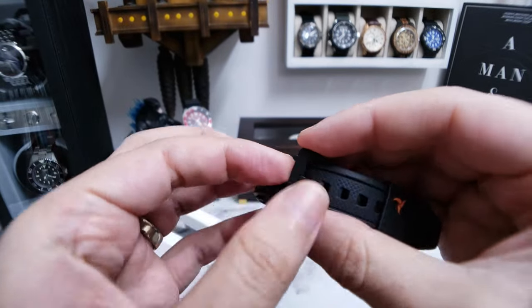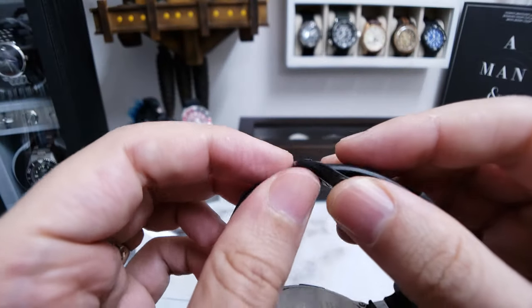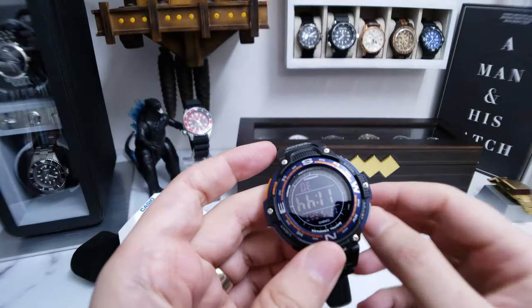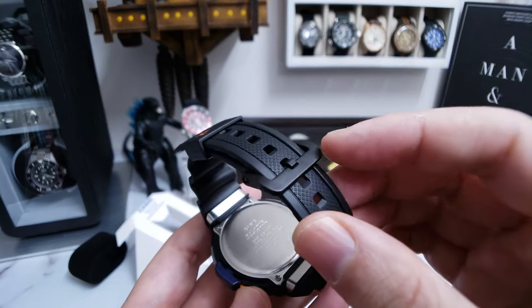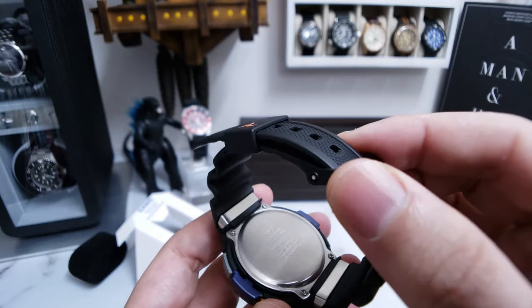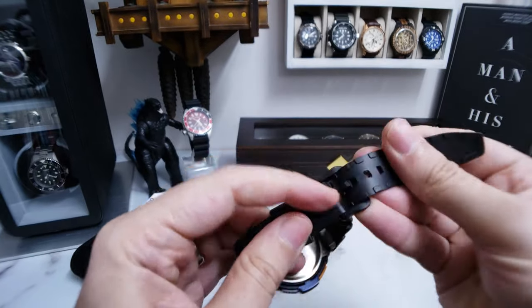Is this metal or plastic? Ah, that is plastic. So that's kind of unfortunate — plastic tang. I mean, I guess for $12 I shouldn't complain. Although if I was paying $44.92 and I got a plastic buckle, I don't know about that. That's a little less than ideal.